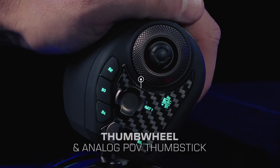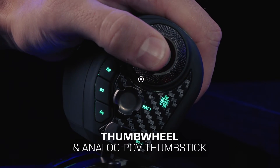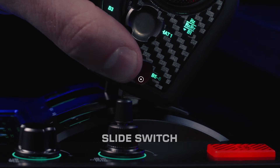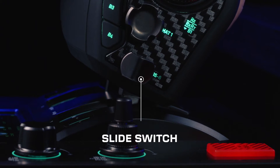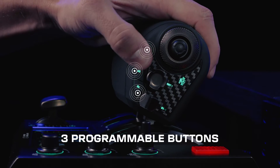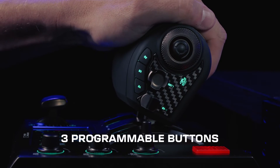Start with a thumb wheel and analog POV thumbstick located on the right. Just below, find an eight-way hat switch and a slide switch complemented by two programmable buttons. Enhancing functionality, three more programmable buttons are thoughtfully placed for thumb access.